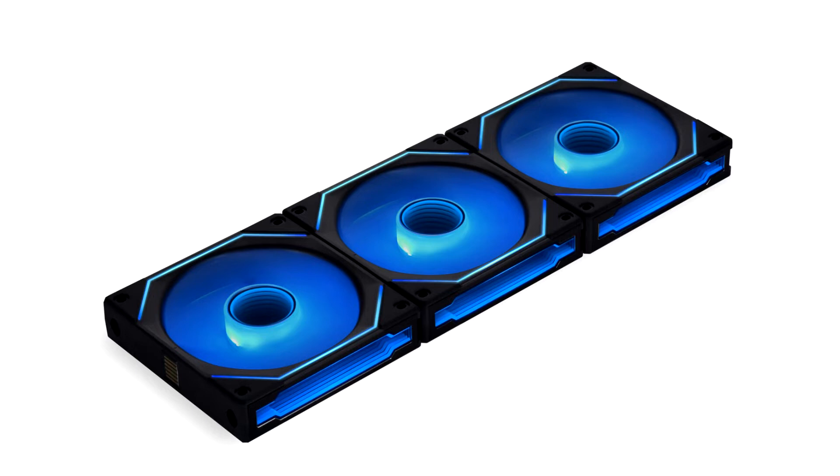The SL Infinity 120 features 40 LEDs which are evenly distributed to provide continuous lighting diffused at the fan blades and around the Lian Li medallion at the back. Thin strips of lighting are built into the frame around the fan opening, both front and back.